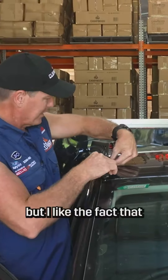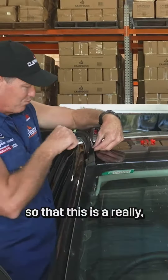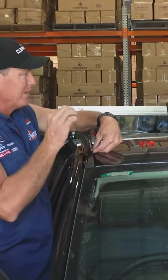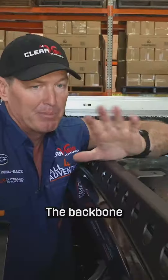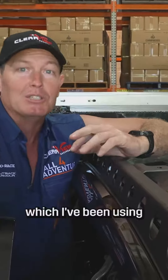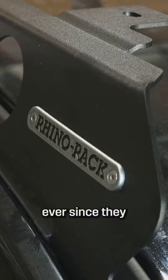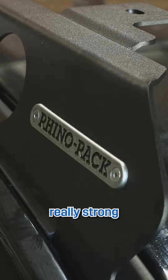I like the fact that they've supplied all these trims so that it's a really, really professional OEM-looking fit. The Backbone system is a really cool system which I've been using now for a long time, ever since they designed the system. I find it really stylish but also really strong.